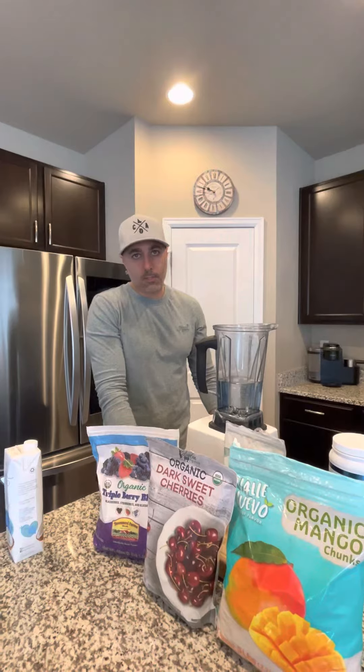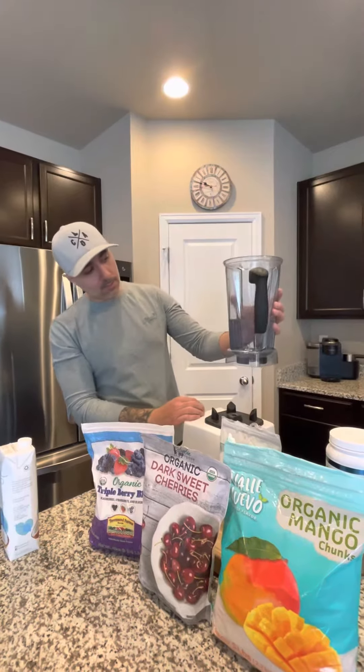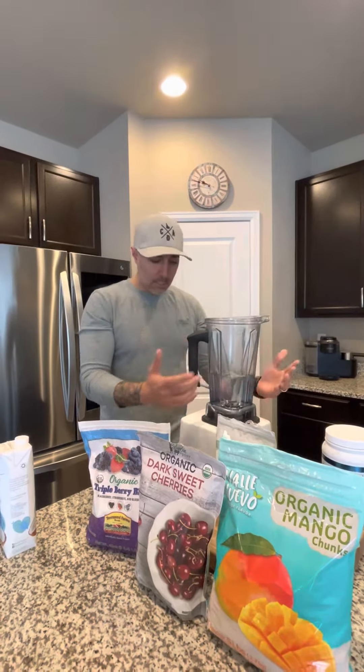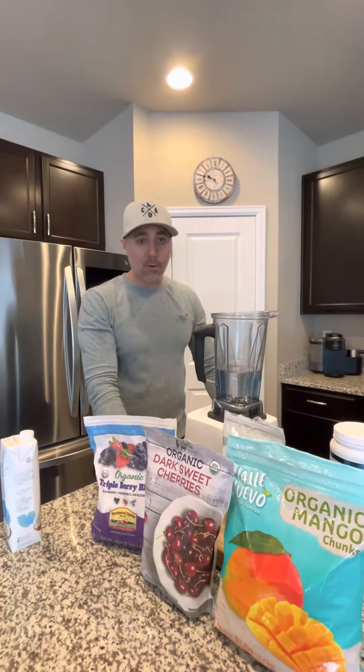I like to make a shake, just with fruit. I'll put protein in mine — Susie likes hers separate, but I'll actually make it together. I found out if I put three cups of water in the Vitamix container and four cups of fruit, it seems to be perfect for both of us.